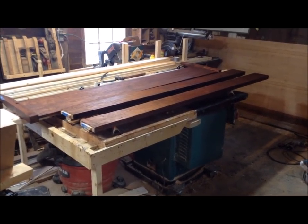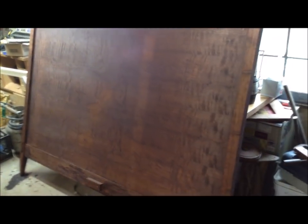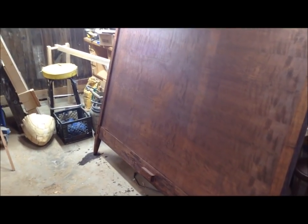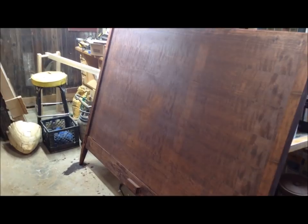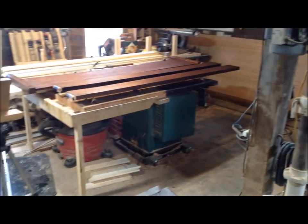Here's the parts of a footboard and two side rails. This is the headboard. These are all freshly stained. They're going to be clear coated today and the first video in this series is technically going to be milling up the lumber for this bed.